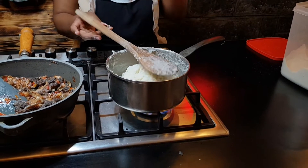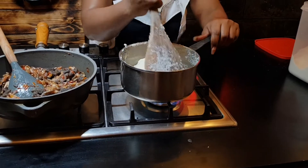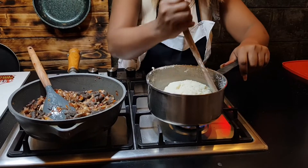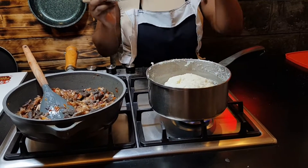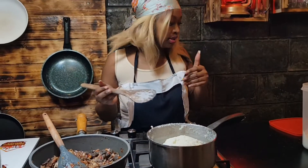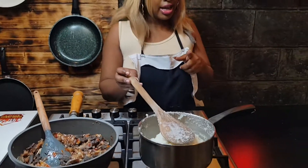I always feel that if you plate too early it will taste as if it's not yet cooked well. So we still give it some more time. You can cover it or add heat so that it cooks. We cover it for five minutes.